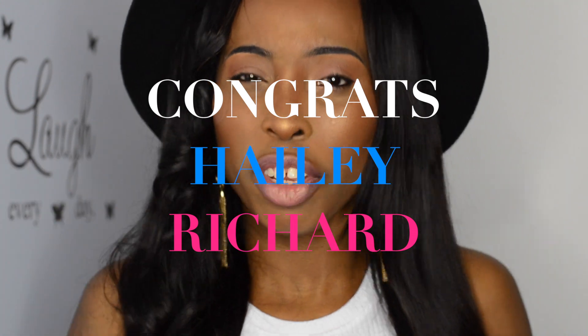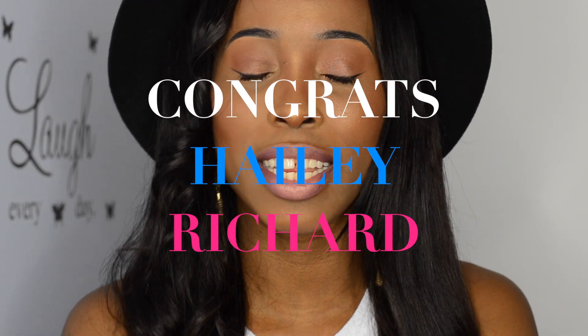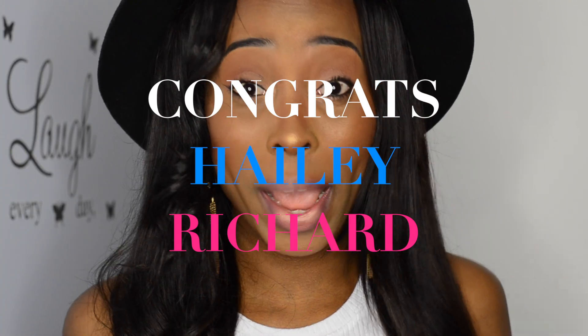Hello loves, I hope you all are doing fantastic. Let me quickly congratulate the winner of my just concluded giveaway — I'm looking forward to working with you. And if you participated in the giveaway and didn't win, do not worry, I'm going to have many more giveaways coming up soon so keep your fingers crossed.